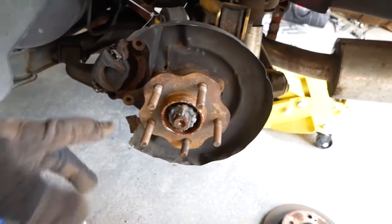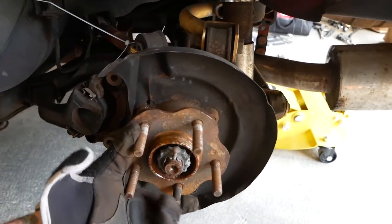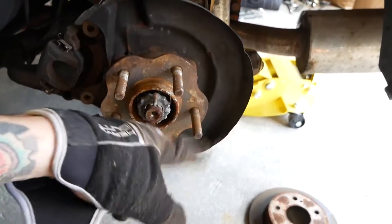As you can see, someone changed four of the studs and left the fifth one. Most of the time you can get away with just smashing it with a hammer. I like to give it a couple taps and see if it moves at all. If it doesn't move, then I'll put a nut on it just so you don't mess up the end of the thread.